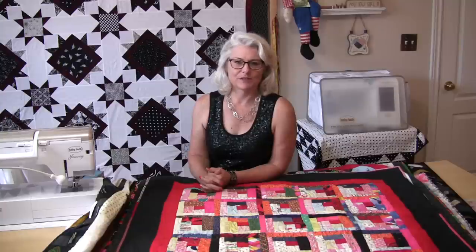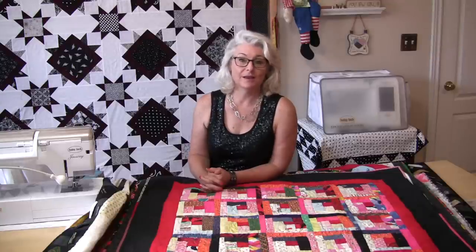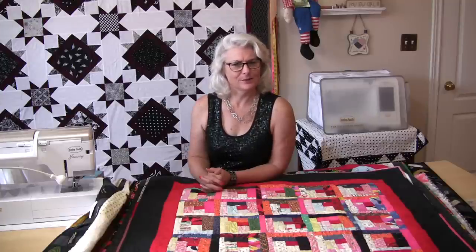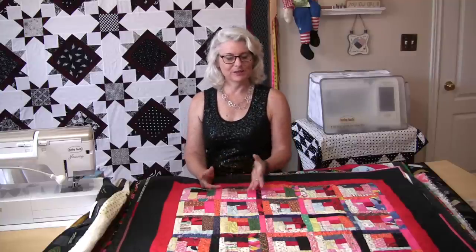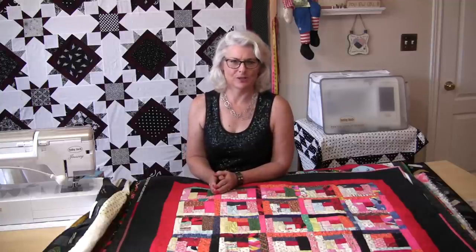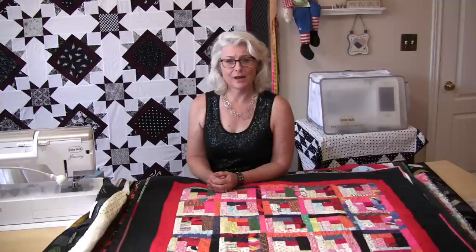Labeling your quilts is important because it documents them. In the future, everyone will know who made them, what they were made for, and the year they were made. You'll be surprised how old those quilts are — you'll think, geez, I didn't think it was that long ago I made that quilt. Let me show you a couple of quilts I have here, some of them quite old, so you can see how well the labels have worn.